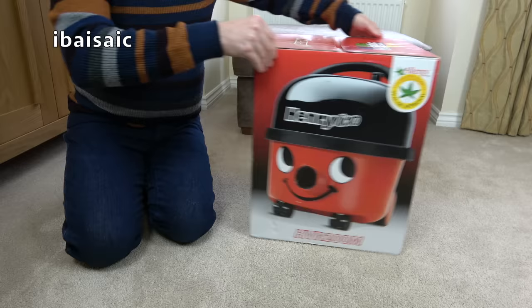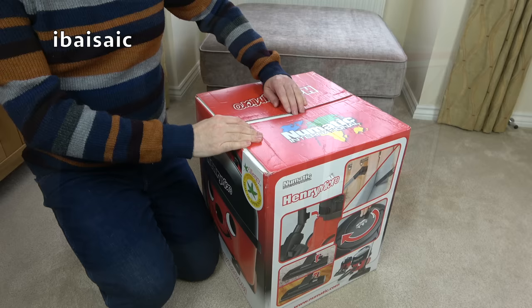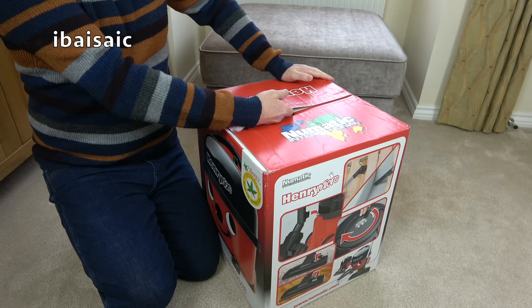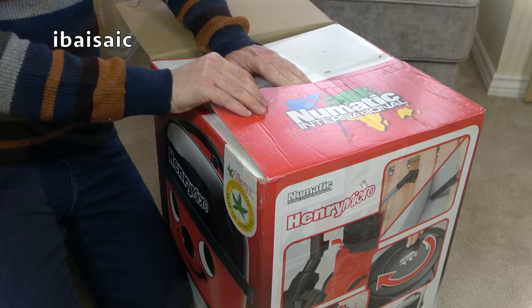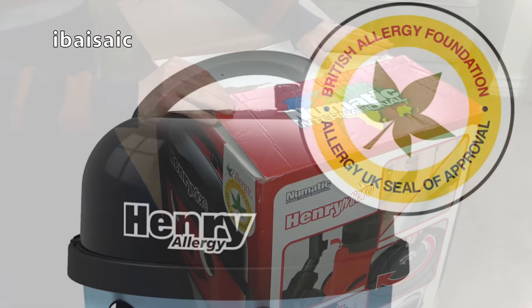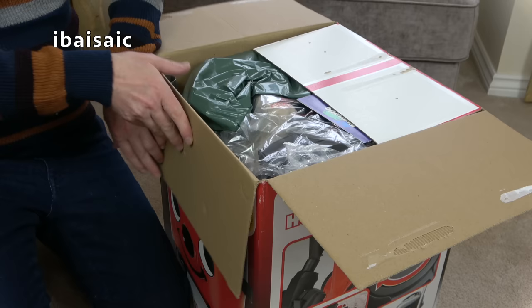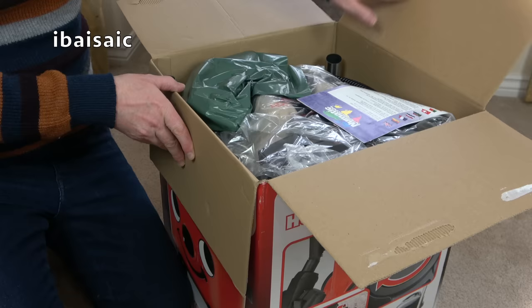Without any further ado, let's get Henry out of the box. I don't think we're going to have any surprises inside this box. This is a later model, not an old model. It will be up to the standard specs. It's probably got the latest floor nozzle, which I'm not a fan of, to be honest. And I can understand why Pneumatic International have discontinued Henry Micro, because you can buy Henry Allergy, which to my mind is a better bet — he has even better filtration. So they didn't see much point in having two high filtration Henrys. So if you want the latest filtration, get the Henry Allergy.